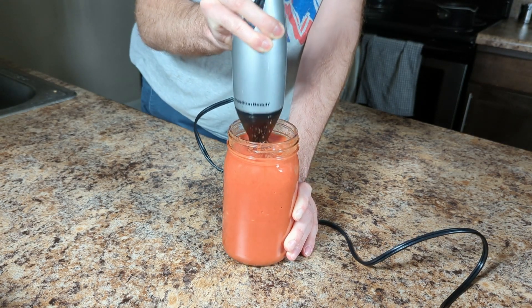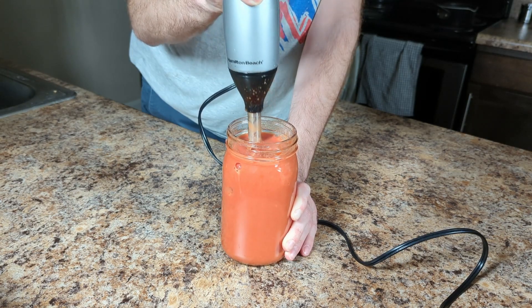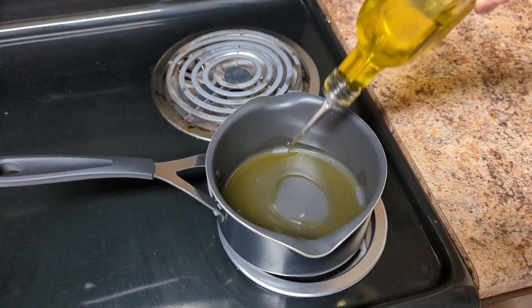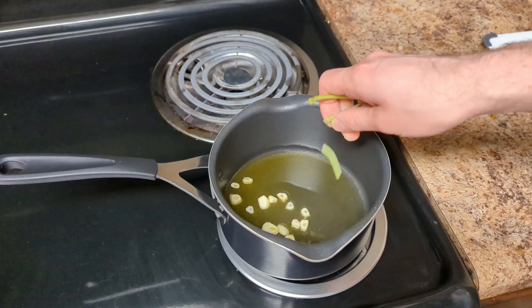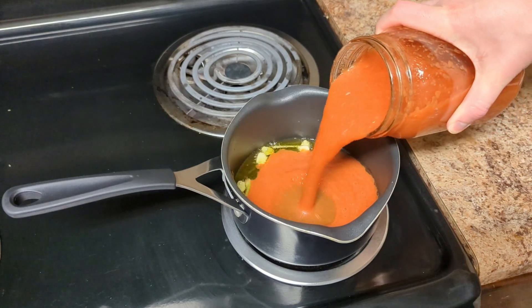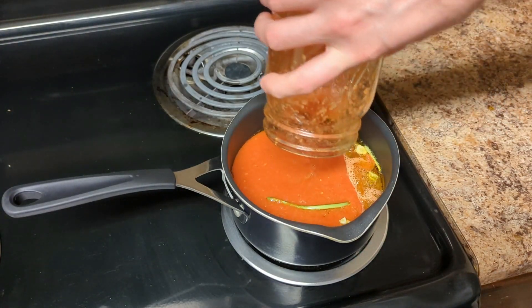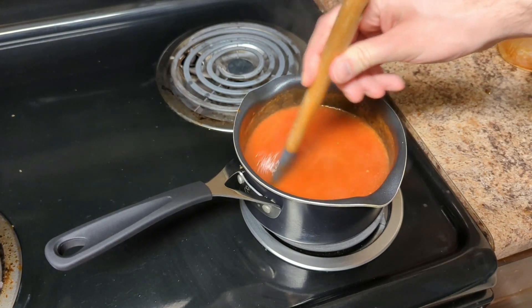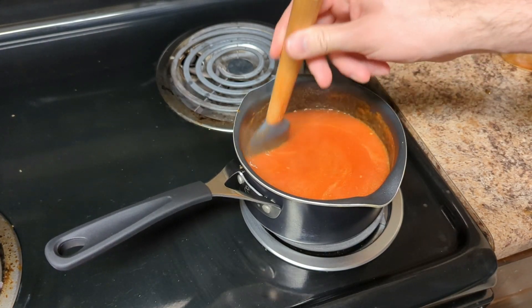So when we put this on the stove you'll have to reduce it a little bit more. Into a small saucepan I'm adding just enough olive oil to cover the bottom and lightly frying two cloves of sliced garlic and four basil stems. After a few minutes I'm adding the pureed tomatoes and slightly reducing my sauce.